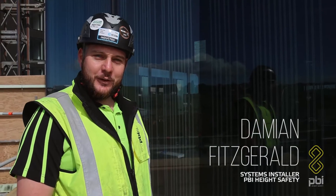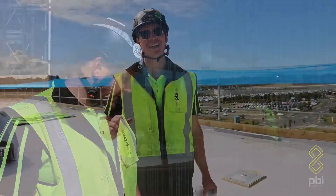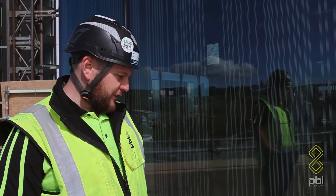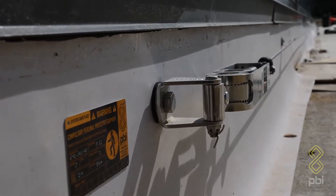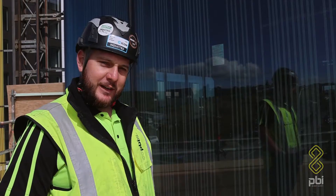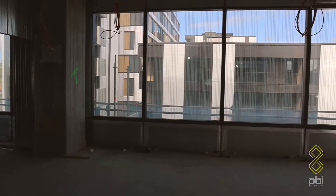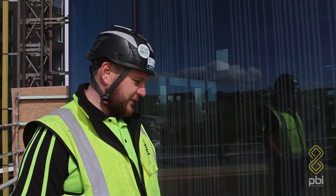Hi, I'm Damien, one of the contractor installers up in Auckland. Jesse and I have just finished installing this HLL full arrest static line system, bolted straight through the 140mm slab of concrete — M16 and M12 — here at Munro offices up in Auckland. Yeah, she's looking pretty good.